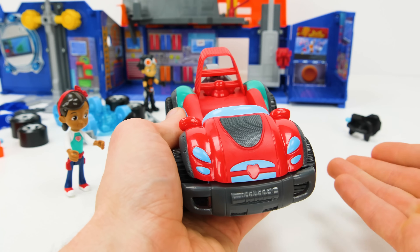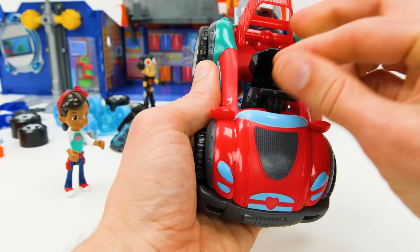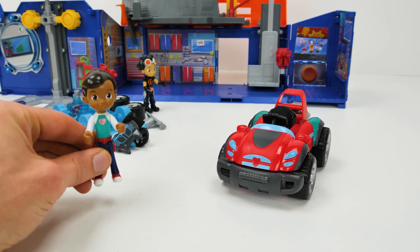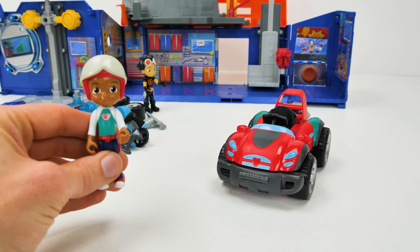It looks super fast! Now for one more piece — Ruby needs a place to sit. There! Now it's ready for a driver. Here you go, Ruby! Wow, thanks for the help, guys! Now to put on something more appropriate — now I'm ready to roll!